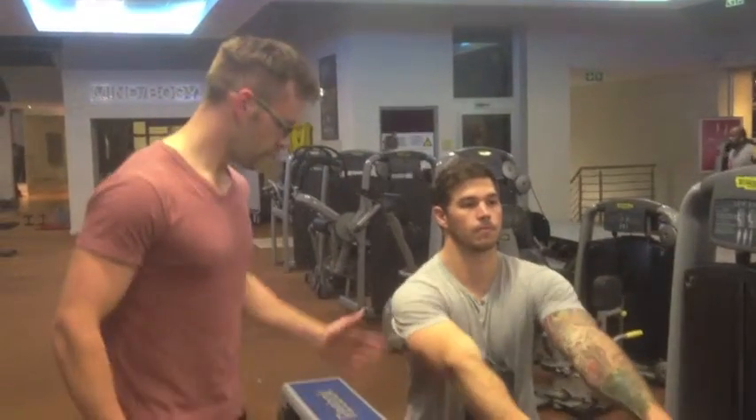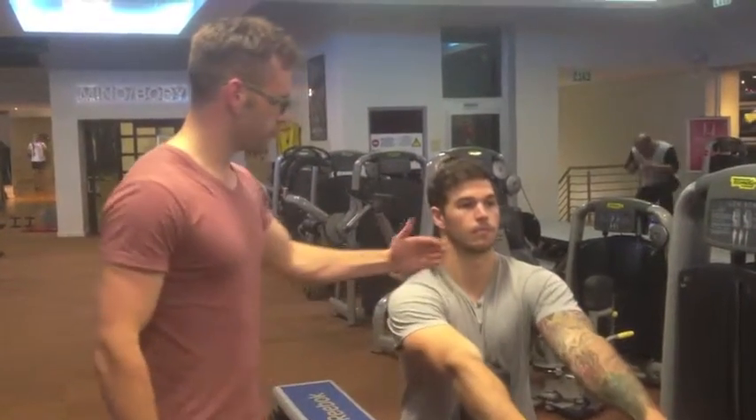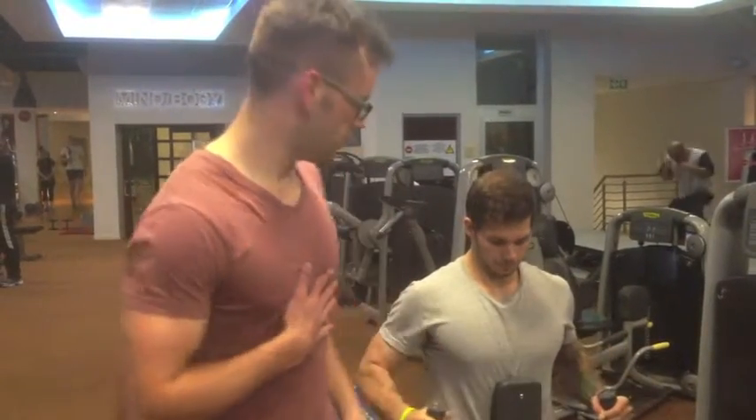Lower back nice and straight. Keep your back nice and straight, your abs nice and tight, chin in, and chest out. Stabilize your chest and maintain a large stroke. If you need to intensify the exercise, increase your rep range and increase your weight.